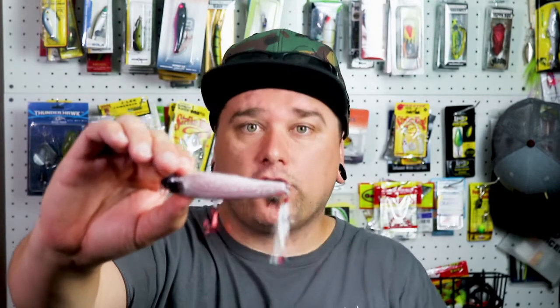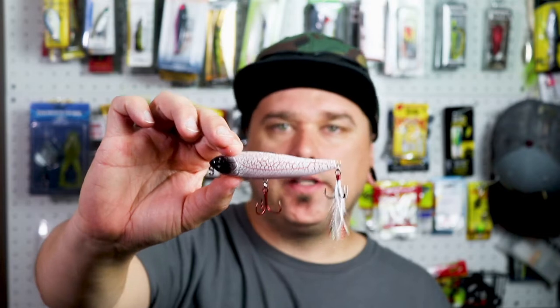I also like to have the stick bait or the pencil bait in my tackle box during the summer. These are really great for walking the dog when you're just twitching across the surface of the water. The bass really go nuts for these.